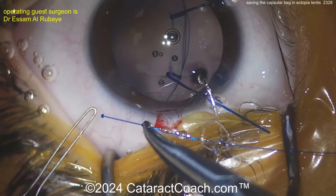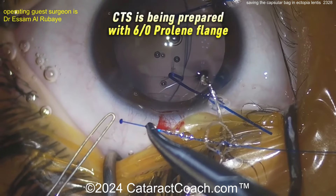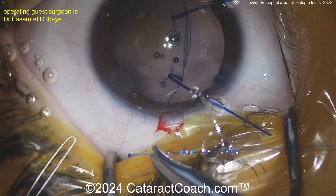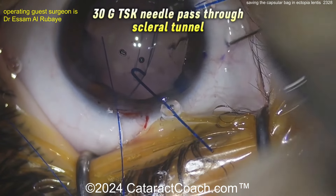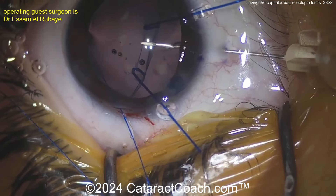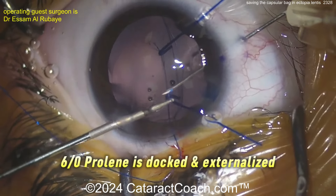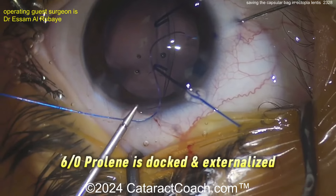Now look — here comes a capsular retention segment with a 6-0 prolene, creating a flange. That flange is going to go through the eyelet of the capsular retention segment. The other end is going to be used to anchor it to the sclera. Here's the 30-gauge TSK needle passing through that scleral tunnel — it's not just poking through the sclera, it's creating a tunnel, and that's important. You can dock and externalize that 6-0 prolene suture, putting it inside the lumen of the 30-gauge needle.